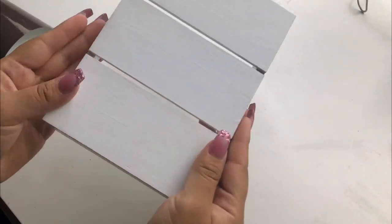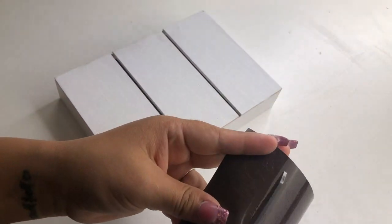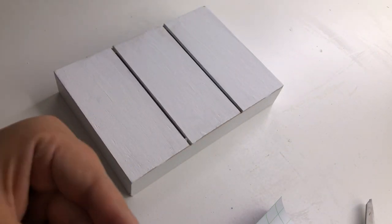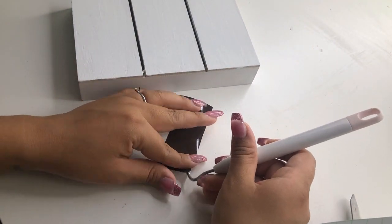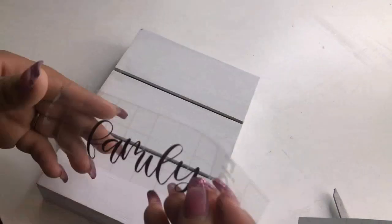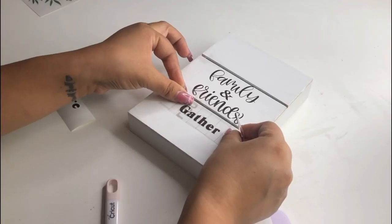For my next DIY I'm going to use this decor piece I picked up recently from a thrift store — Dollar Tree carries many different signs you can use instead. I made this sign using my Cricut; it says 'Family and Friends Gather Here.' Dollar Tree also has many different stickers you can use instead. I'm going to add 'Family and Friends' in the center, 'Gather Here' on the bottom piece, and leave the top one blank.